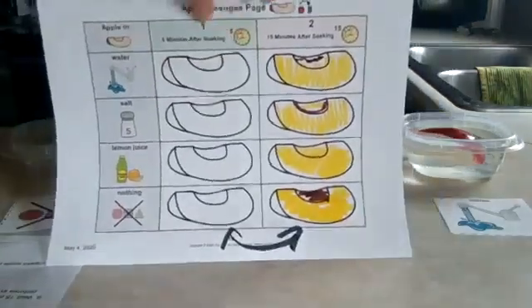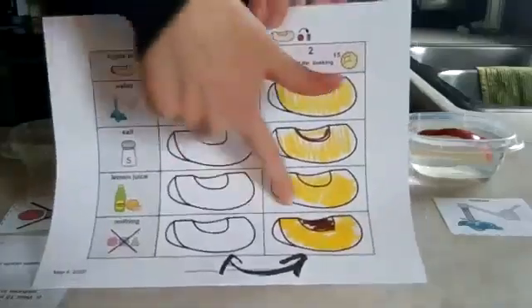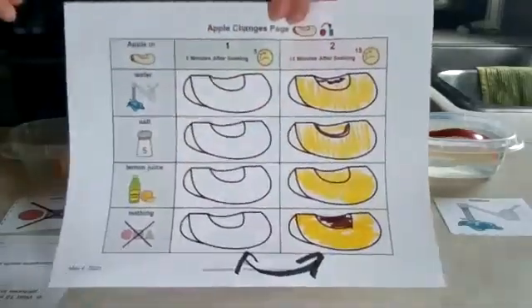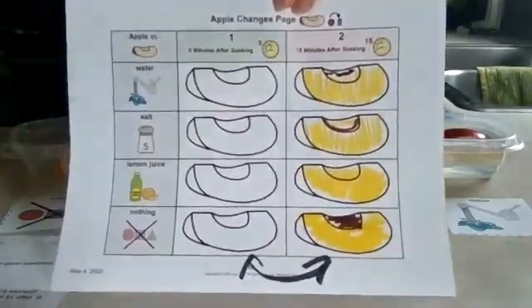I noticed I accidentally put the five-minute and fifteen-minute results on the wrong sides, so I put little arrows to switch it. But so far it looks like the lemon juice is winning as the one not turning things brown.